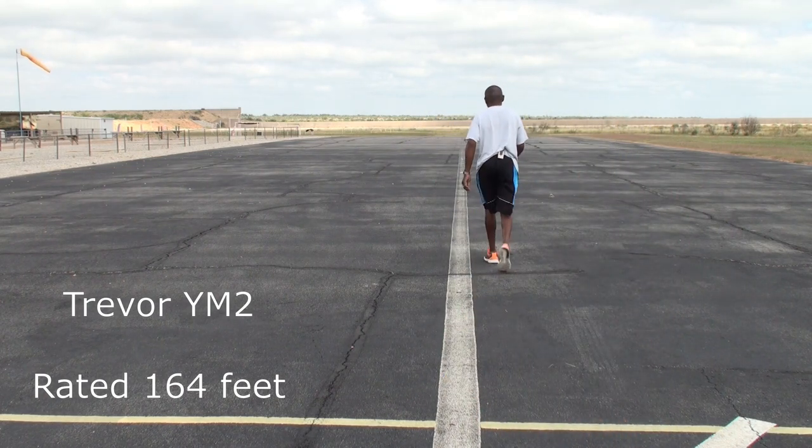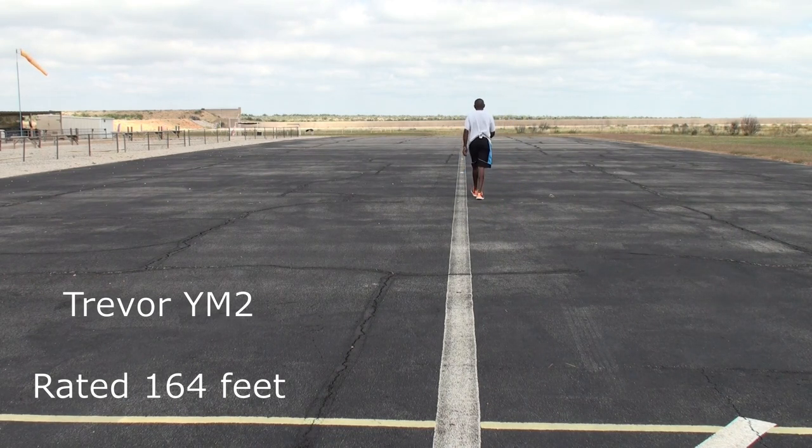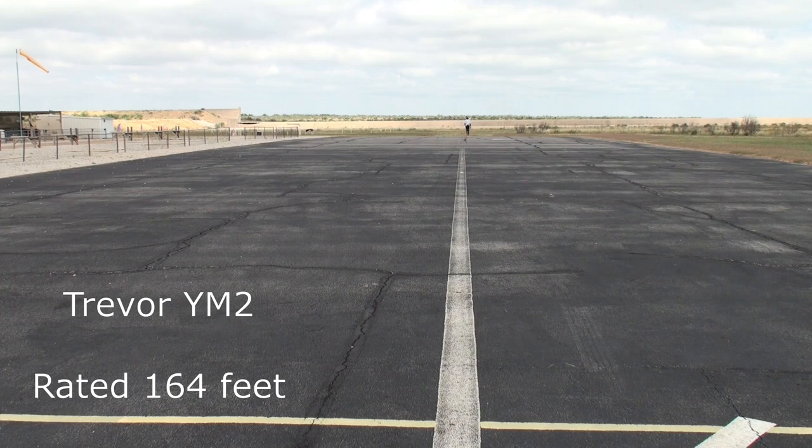Walking out — we're at 25 feet. That was 25 feet. We're going on, we're at 50 feet. That was 50 feet. Moving on, we're at 75 feet now. We just passed 75 feet. We're at a hundred feet. We just passed a hundred feet. Moving on — 125 feet. That was 125 feet. Now we're at 150 feet. We just passed 150 feet. Moving on — 175 feet. That was 175 feet. This is 250 feet. That was 250 feet. Now we're at 275 feet. That was 275 feet. This is 300 feet.